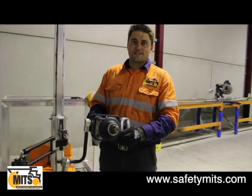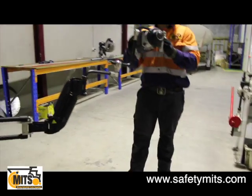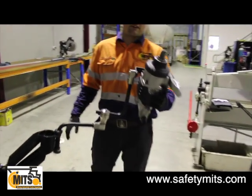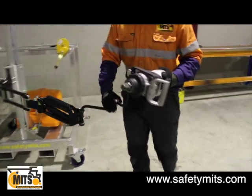Hi, I'm Tim from Safety Mitts and today I'm going to talk to you about the Zero-G tool handling system. You can see here I have an inch rattle gun that weighs about 16-17 kilos on the end of the Zero-G system itself.